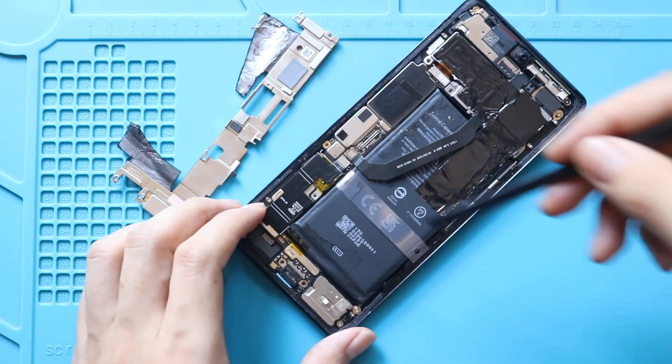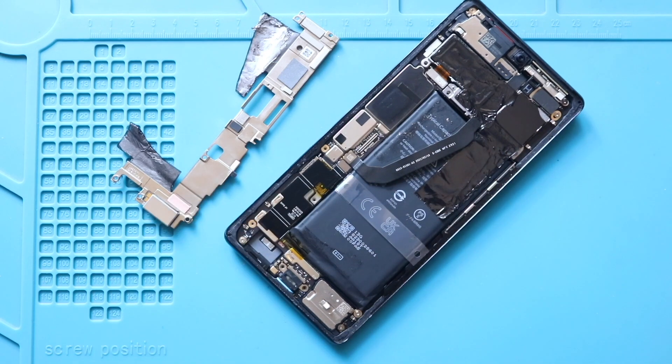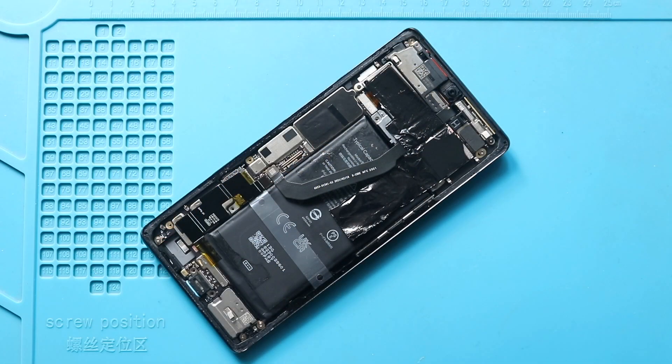Next, disconnect the battery plug. Next, disconnect the bottom side connector of the antenna cable.